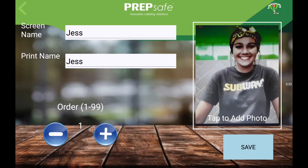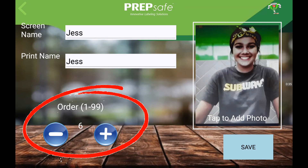Next, set the clerk display order from left to right, where 1 is the first displayed through to 99. It is suggested you set clerks at intervals of 5 to make it easier to adjust the clerk order in future.